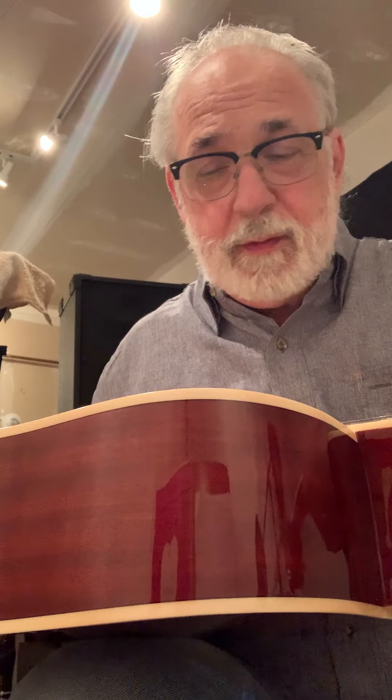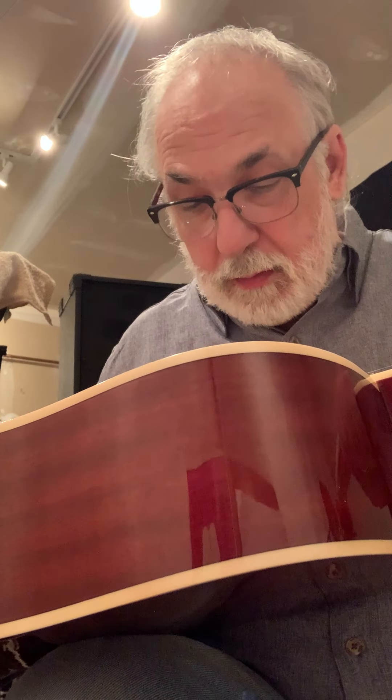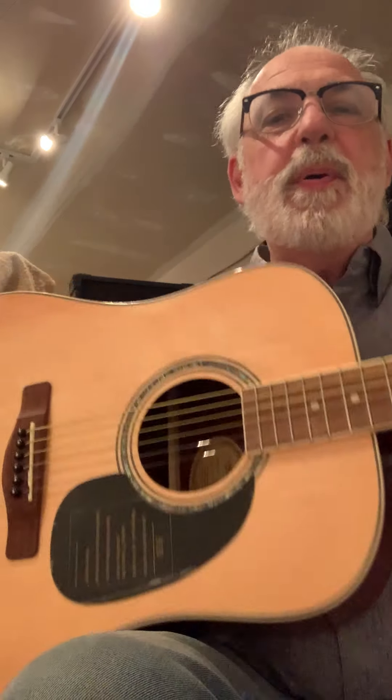This is a review for the sake of the people who wrote reviews on this guitar who really just don't understand anything about guitars. This is a Mitchell, the D120, $149 — a superior guitar.